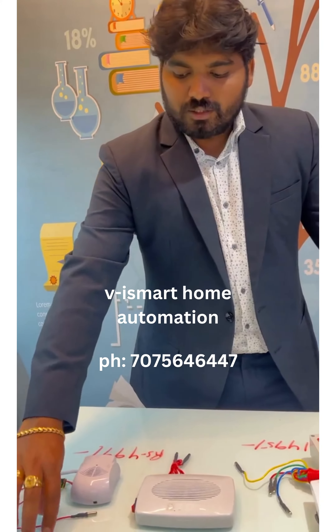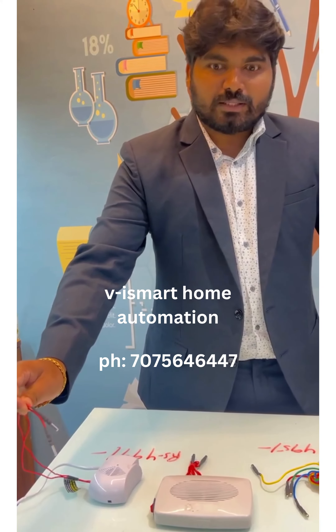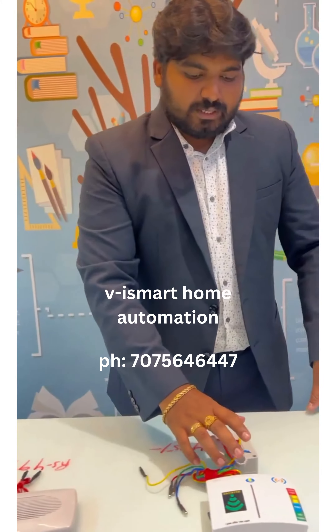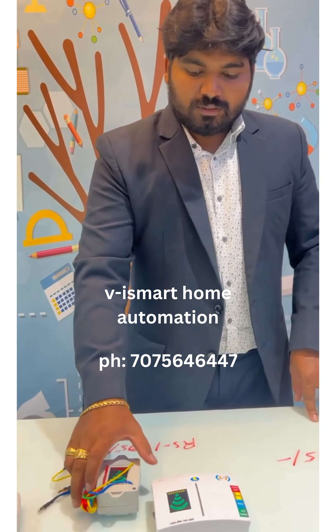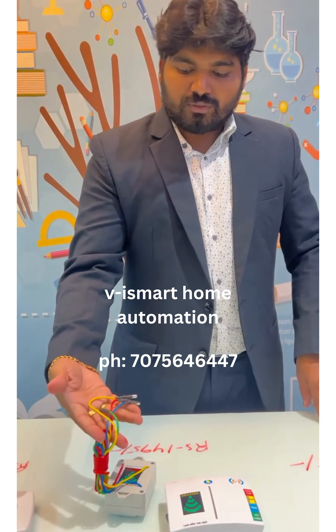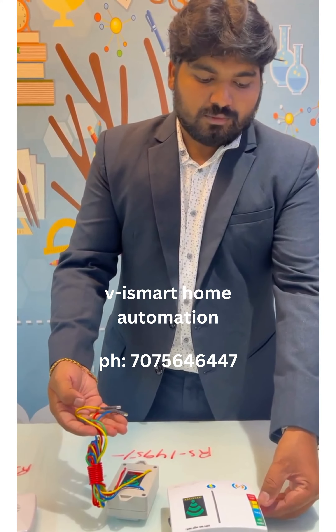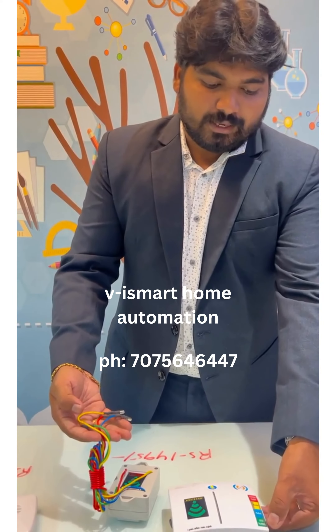The alarm is used in the water level. Here we have a transmitter and receiver. Here we have 4 levels. Red color is 25%, yellow color is 50%, blue color is 75%, green color is 100%.